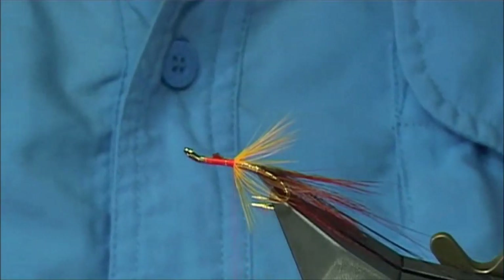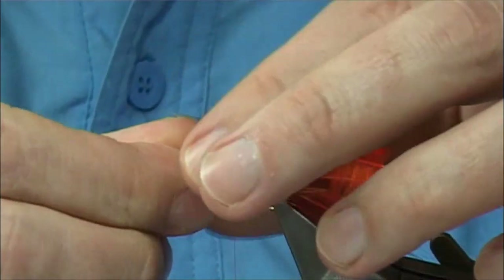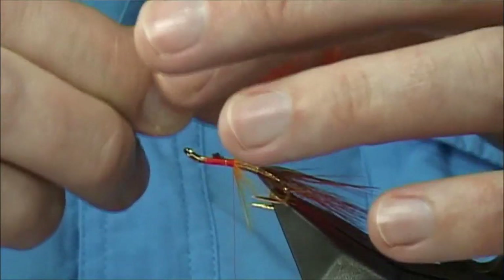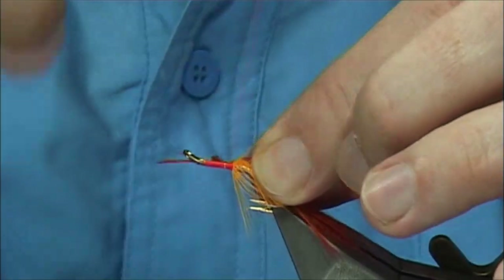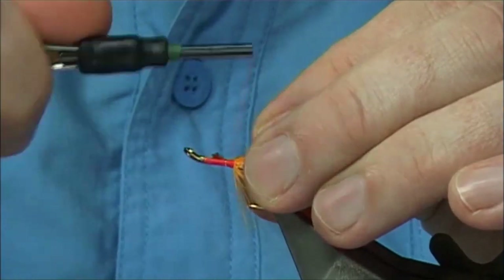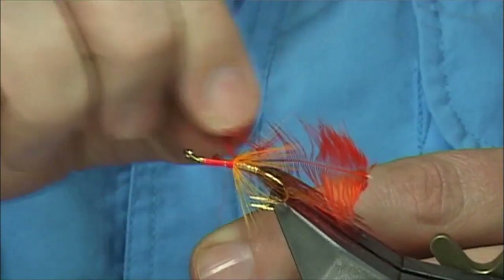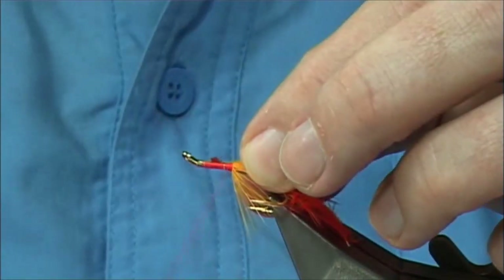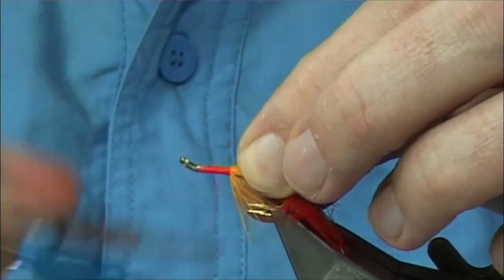And then get more orange. Again tying it in by the tip, the same way — probably about two turns as well. Come in, two or three turns down, fold back the tip, come back up, back down with the thread keeping it tight. Remove the tip of the hackle. Now what I'm going to do here is just tidy up a wee bit — take the thread down, come back up.